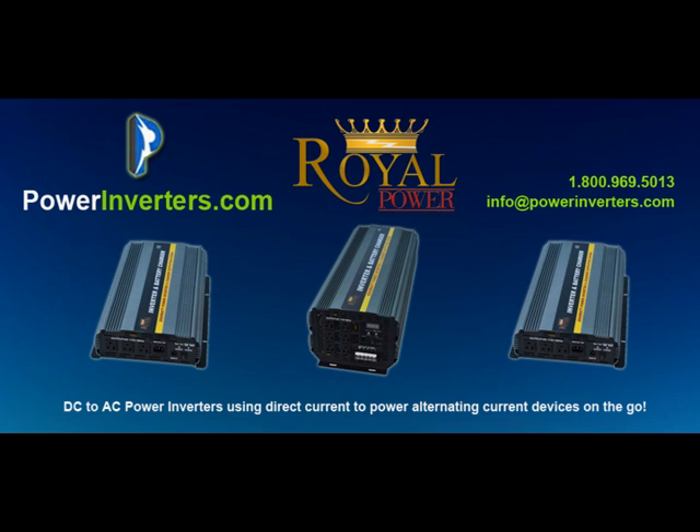Hopefully this video was helpful. If you have any further questions about inverter chargers or DC to AC power inverters in general, feel free to send us an email at info@powerinverters.com — we'll be happy to post a response. If you found this video helpful, please share or like it at the links below. Thanks and have a great day.